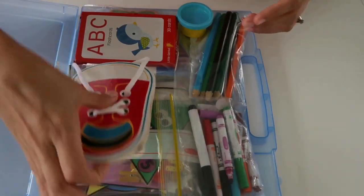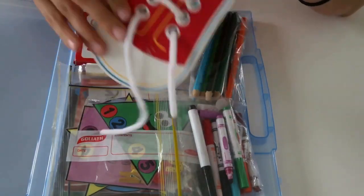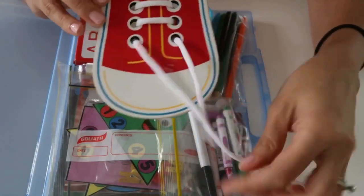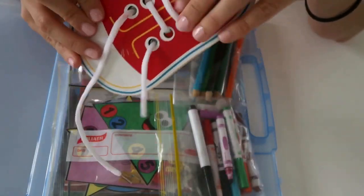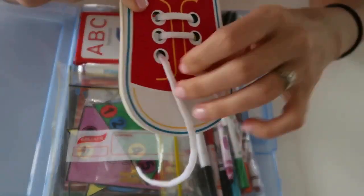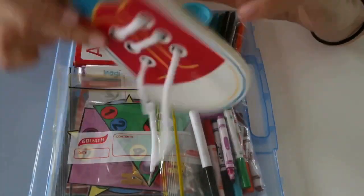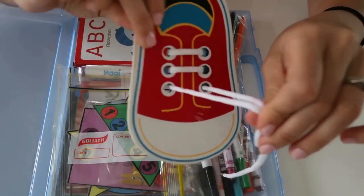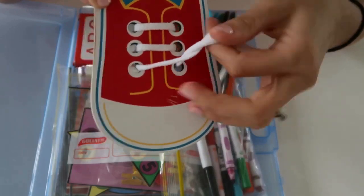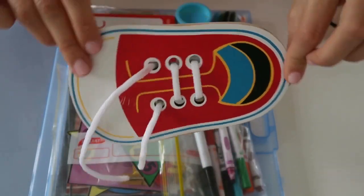The first thing is this wooden shoe. It's just like a 2D shoe — not a real shoe — but it's got these little shoelaces so you can use it in different ways. He could thread the shoelace through the holes, or when he's ready, he can learn how to tie his shoes as well. Usually he'll just thread it through and do a knot at the end because he can't quite do bows yet, but it's a fun little activity for him.